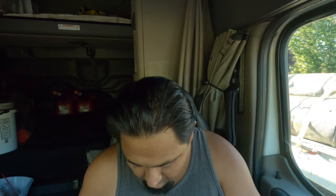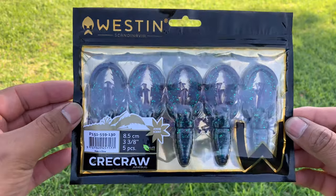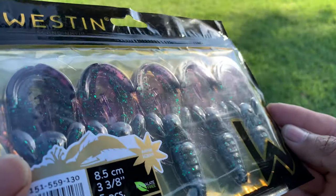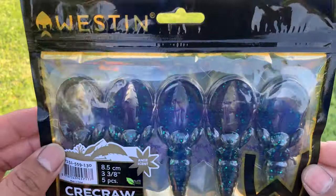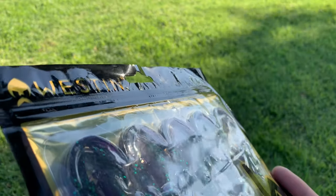The next one is called the Westin Crawl and that runs $5.99. These look nice — just the kind of colors you want to be throwing. They're like a black purple with green specs in it. Man, this looks like it's going to be awesome. These look really, really cool.